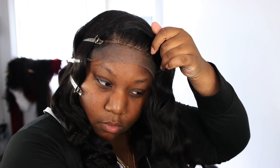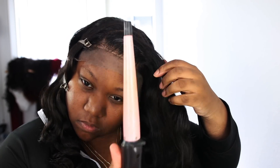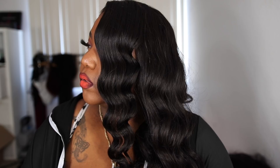Alright best friends, this is the end of the video. I hope I explained it well enough, but if you have questions leave them in the comments and I'll be down there answering them. If you want your curls to last a little longer, use a heavy-duty hairspray. If you have any questions or concerns feel free to ask, and if you want to see how I got this makeup look, just watch the next video. Bye y'all!